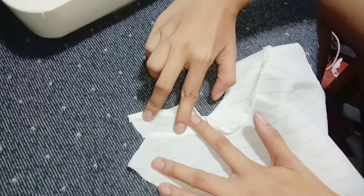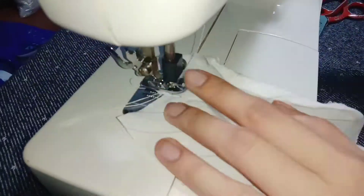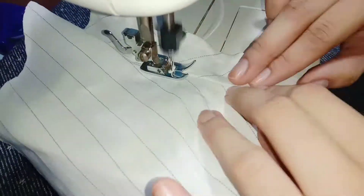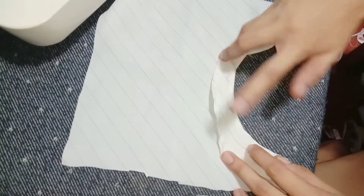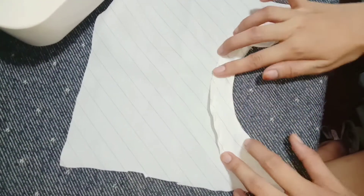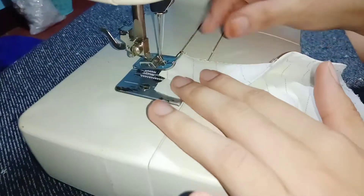Then top stitch the right side of the facing. Sew the edge of the facing to the body fabric of the garment in order to secure the shape of the round neck.